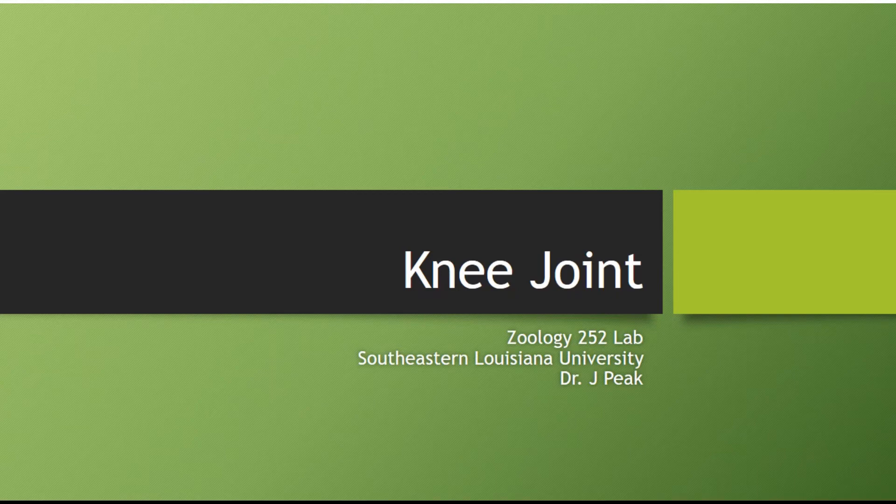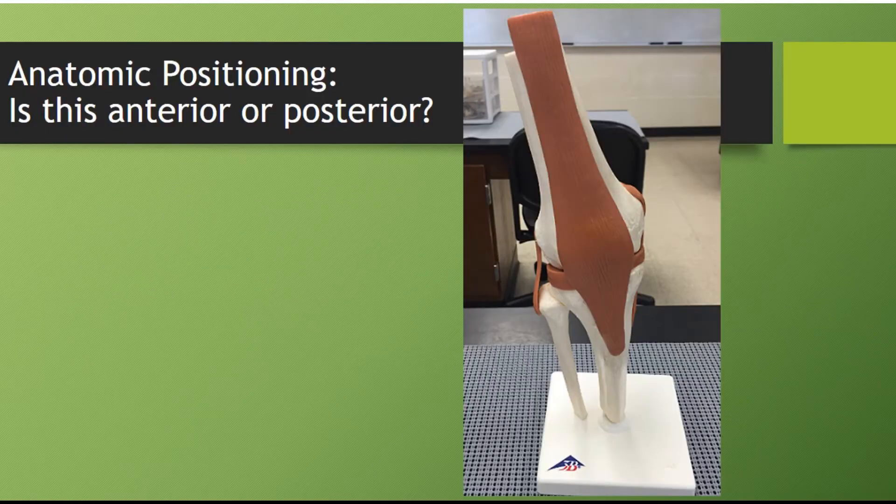Today we're going to talk about the knee joint. One of the first things you want to do is put it in anatomical positioning. To figure out anatomical positioning, turn the knee so that there is a longer ligament and tendon attached in the front. What you will see here is that we now need to figure out whether this is the anterior view or the posterior view. Anterior would tell us it's the front of the knee, and posterior would tell us it's the back of the knee.